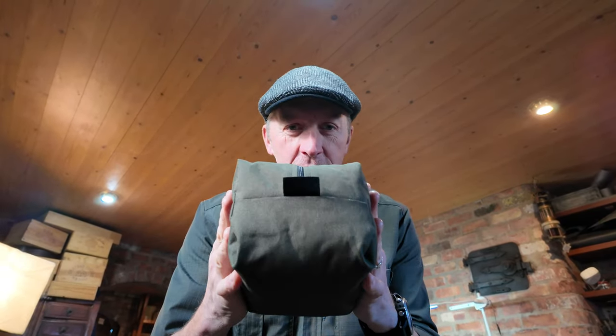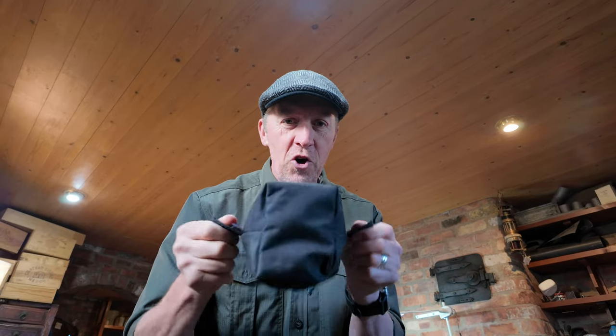How we doing folks, welcome back to another film. We should actually be out with a camera today but we've got other projects to do, so come on down into the grotto, into the workshop. What we're doing today — I've been meaning to do this film for a long time and never got around to it. We're going to get creative today and make a box pouch.